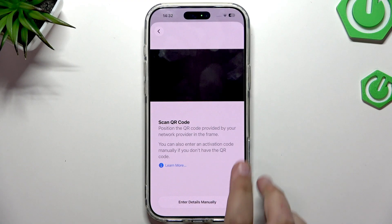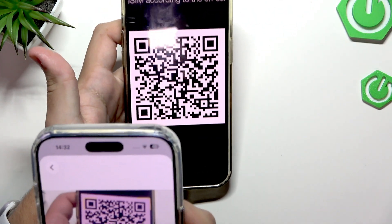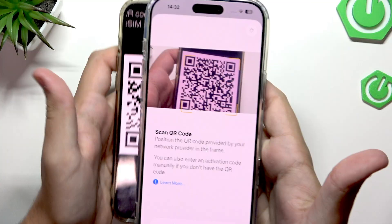I'll click on Scan QR Code and add the QR code I have here. It scans very quickly.